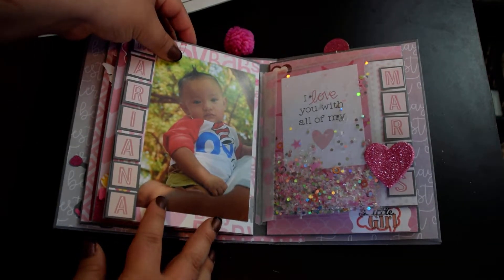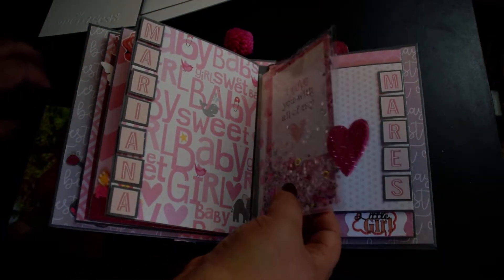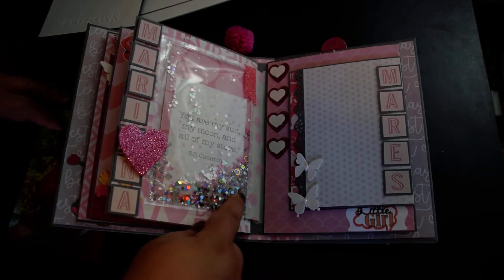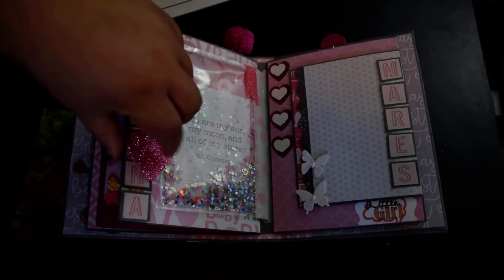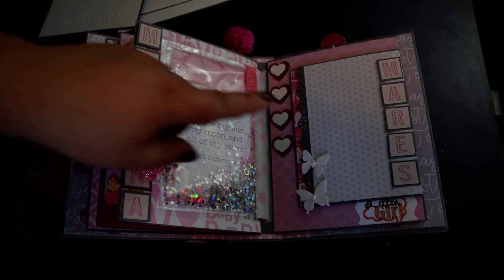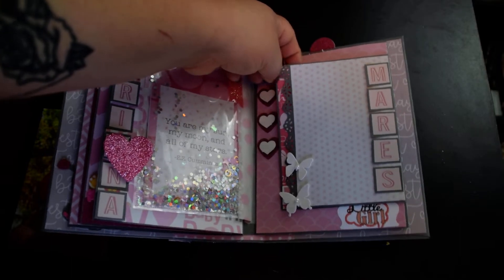It will fit a 4x6 photo right there. I added a little shaker in here, and on this side it also has a shaker. I added a little heart in here to kind of make it stand out a little bit more. And here is a spot for a wallet-size photo.